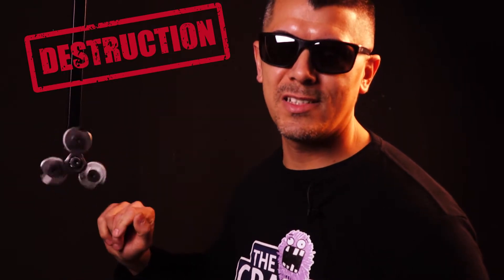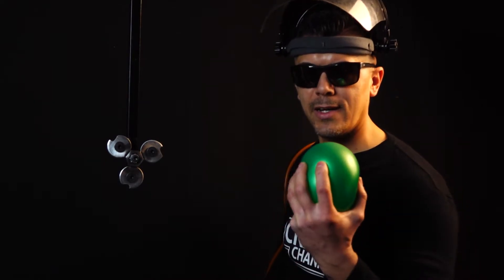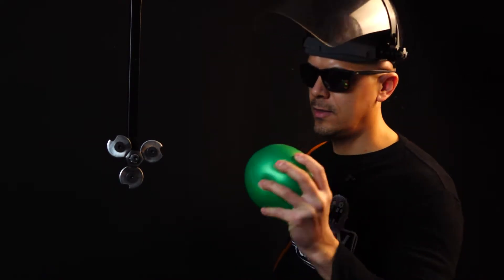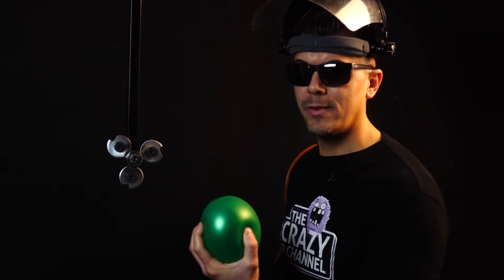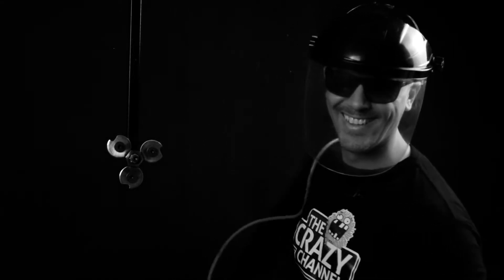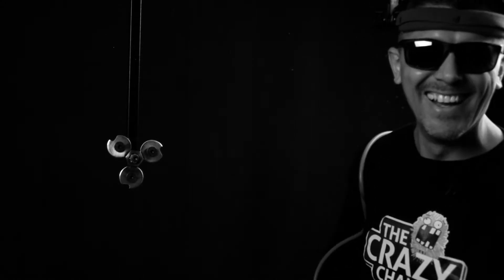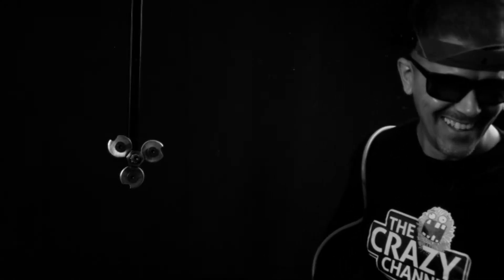Now we are jumping to the next stage of this test — destruction with this spinner, because that's what we built it for. We never expected it to be the fastest spinner, but we wanted it to be the strongest, and it's totally prepared to break some things. We will break some balloons and beach balls — let's blow the spinner and see what happens.